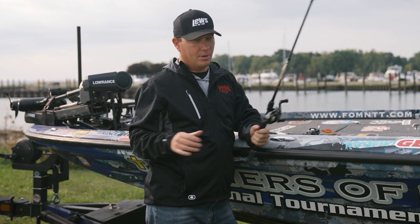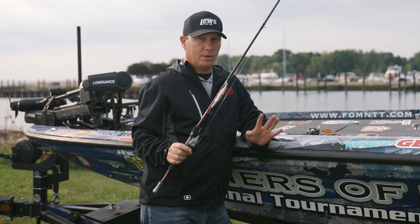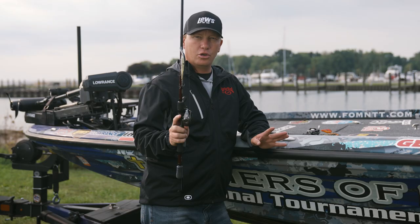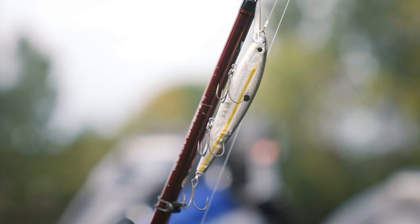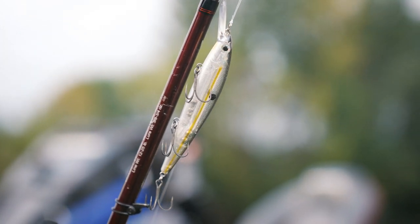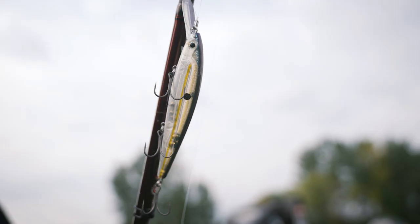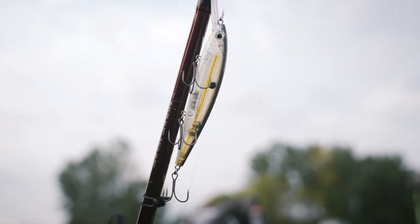My favorite used to be the standard jerk bait, but in really cold situations it has become the deep diving KVD jerk bait. Just a good shad color. What makes a jerk bait so good — back to the dying shad — you want it to suspend perfectly or just barely sink. Change your hook size to make that happen, because that's what a shad is doing: just kind of hovering in the water or slowly sinking.